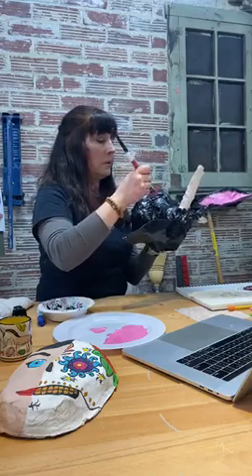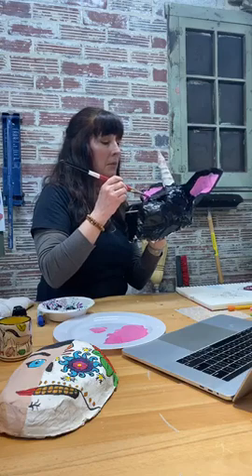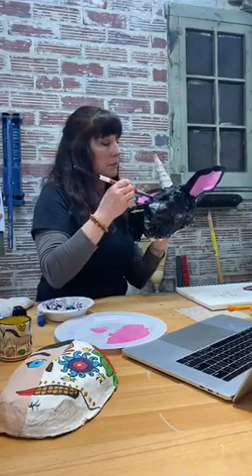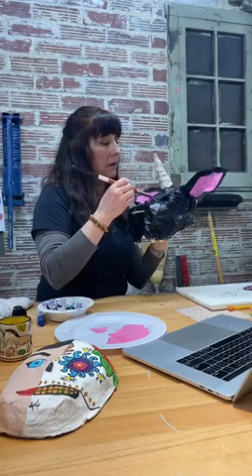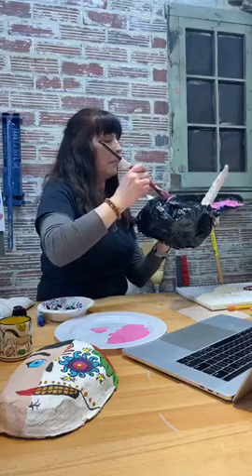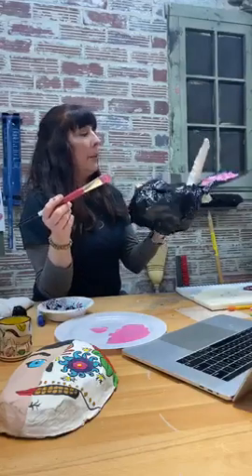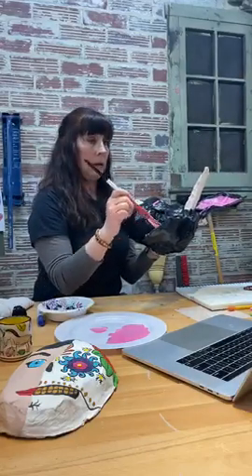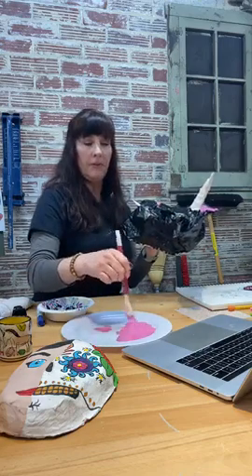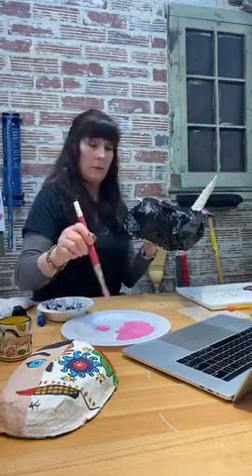The black paint is not quite dry yet — you can see it's picking up. But I'm trying to add a thicker coat right on top without smearing. Now it needs to dry. You know, if you have stickers laying around you can also embellish your mask with stickers, or if you have rubber stamps — stamping used to be really popular.